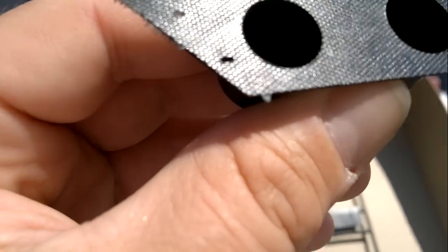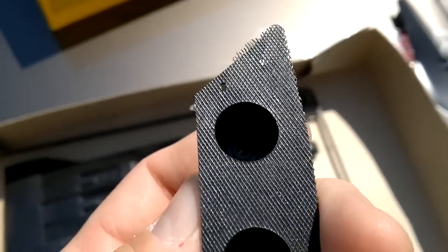Here's the rear exhaust piece. You can see some basic detail on there — mesh type. Not bad. There's a lot of flash on the ends here, but nothing — no big deal.